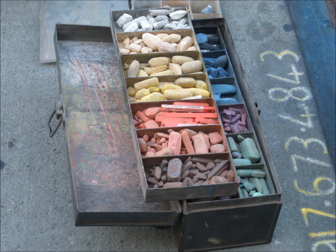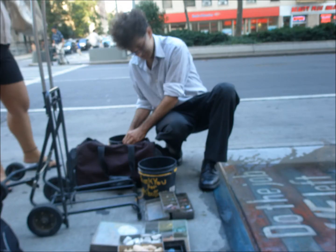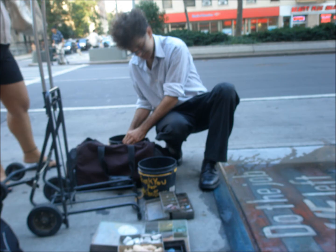I use soft pastel, chalk pastel. I make it myself. I make my own pastel chalk. It's really simple — I make it by hand, mixing the pigment with the chalk, with some soap and some glue. I make it basically like dough, and I cut it in small pieces and let it dry in the sun, and that's it.